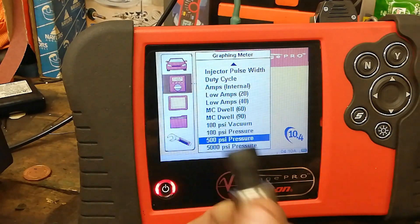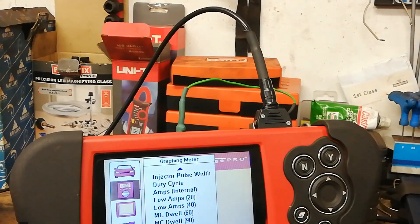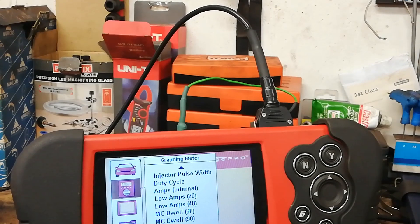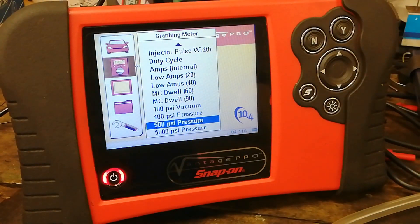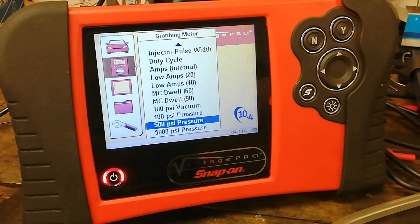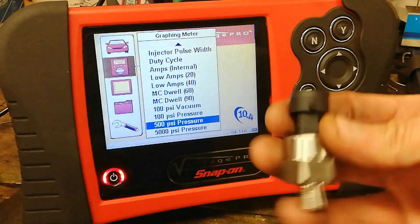Maybe the 500 PSI is the way to go. That's just food for thought. Honeywell makes stainless pressure transducers that may work a wee bit better than these Chinese ones. I haven't really tried it on an in-cylinder application to see if you can get a waveform on the Vantage.